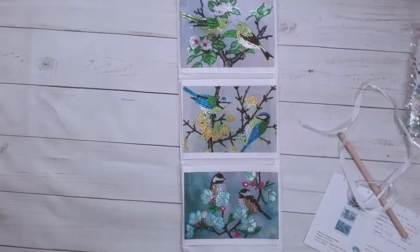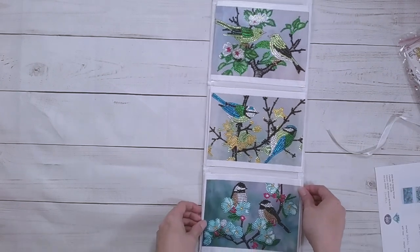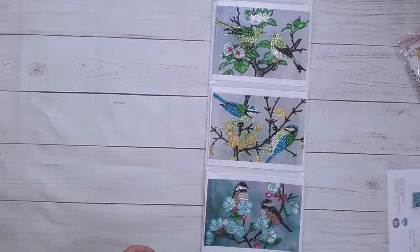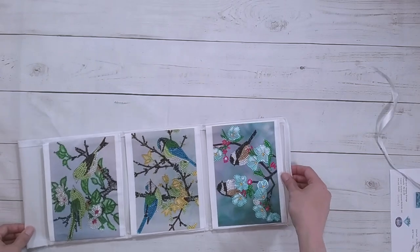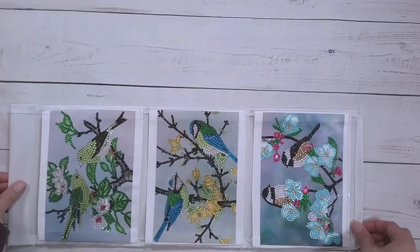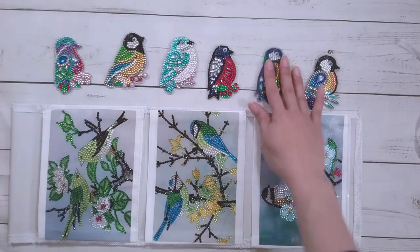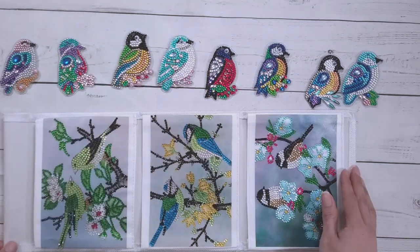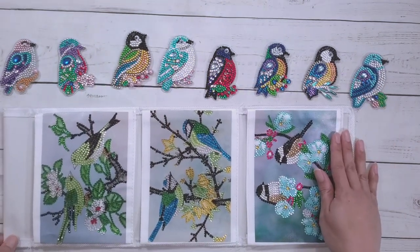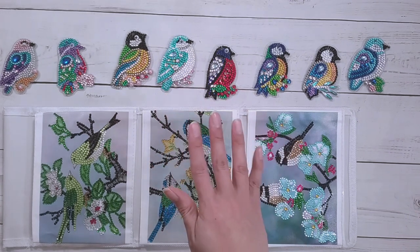So there is the finished hanging organizer — now you can see everything on my table. Here are the bird keychains, and the butterfly diamond painting is with my mom — hopefully you'll see it finished at some point. Here are the finishes for this video. Thank you to Fan Cells for sending these items for review, and thank you for watching. Happy diamond painting, bye!